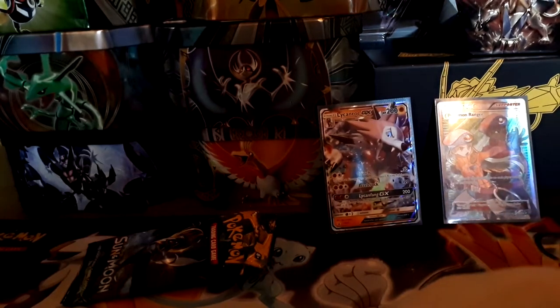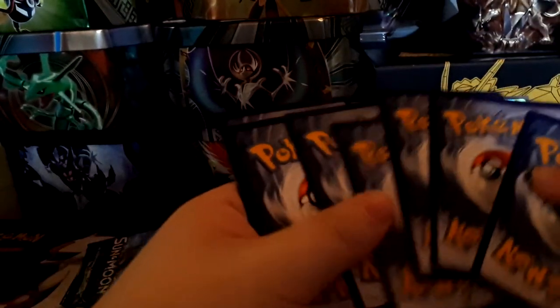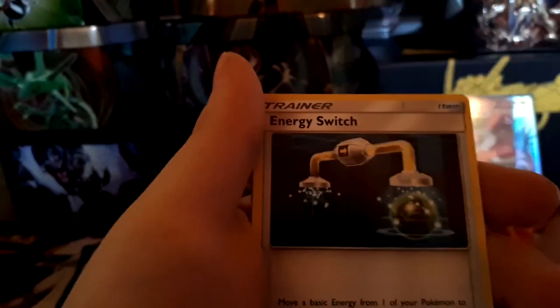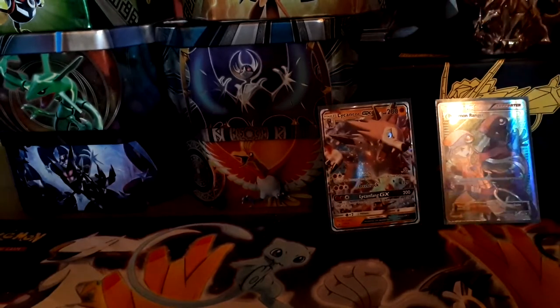Last pack — so far this box has been pretty good: four packs and we already have a full art trainer, which is my first full art trainer ever. Pack four: Sandygast, Dratini, Alolan Diglett, Bounsweet, Skarmory, an energy switch, Golbat, Trumbeak, a reverse non-rare Rotom, and an Incineroar GX.